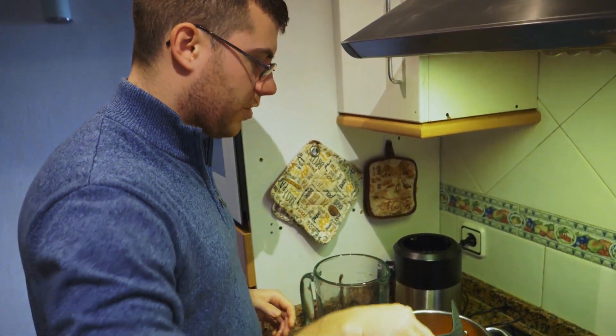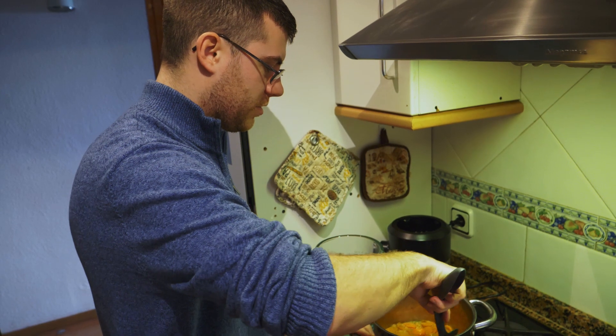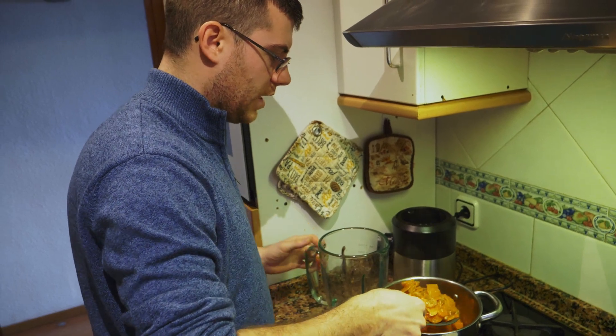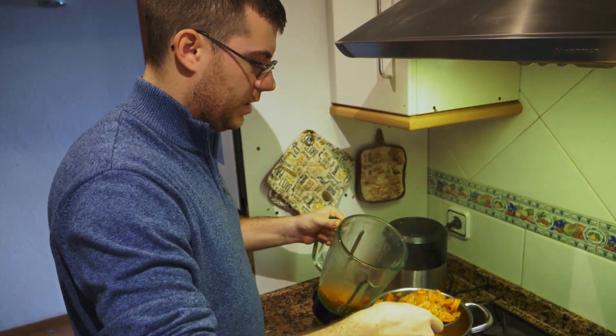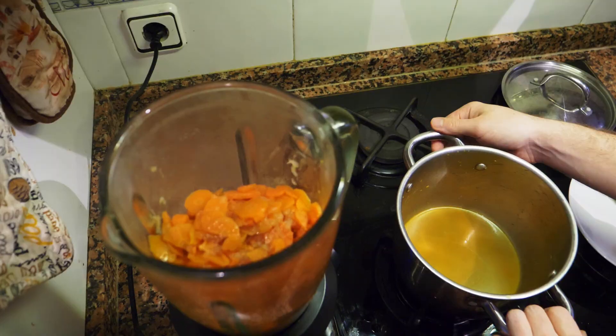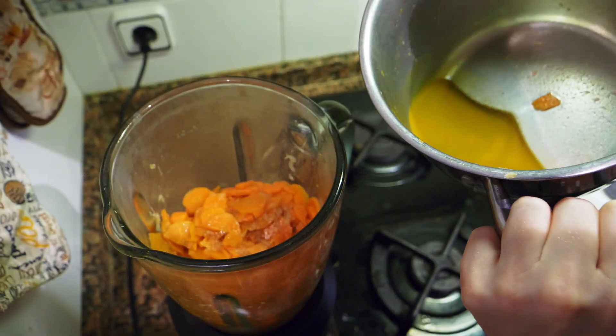You're going to strain it — you can either use a colander and strain all the ingredients, or you can use a hand strainer. Then at the end, be sure to save the liquid, because you're going to add that juice back into the mixture.